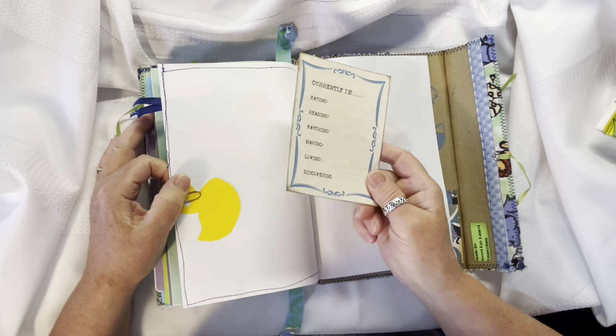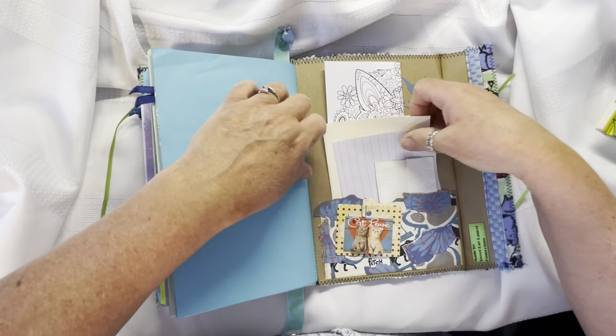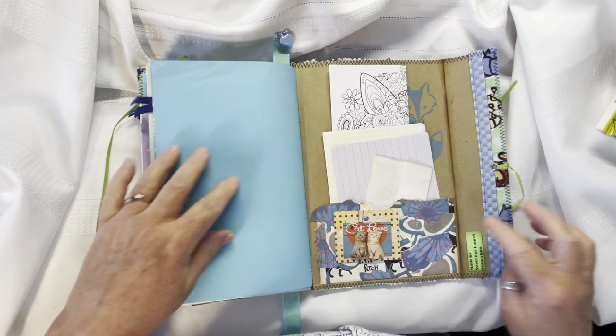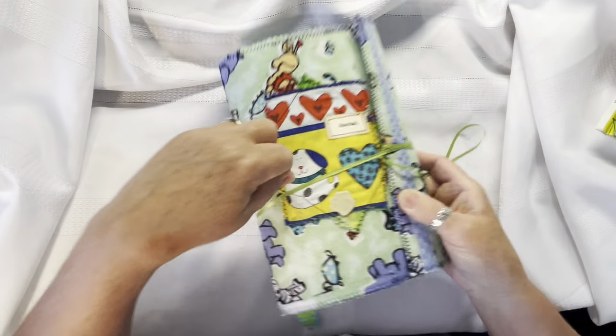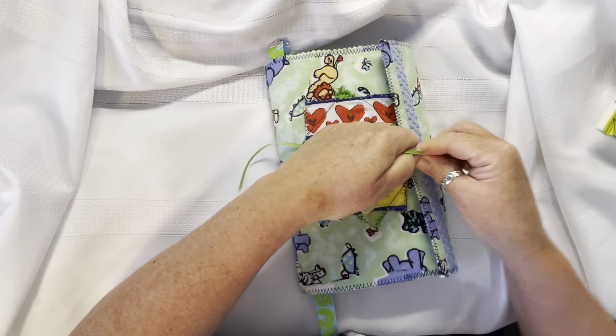A little duck die cut. A journal card and a note from the bookmaker. Some more pages to journal on, as well as another coloring book page. There's an altered paper clip here as well, and a pocket, and my made-by-me tag. And that's just a fold-over flap — you can just tie it up. And that's it! Thank you for joining me, and I hope you have a great day. Thanks, bye.